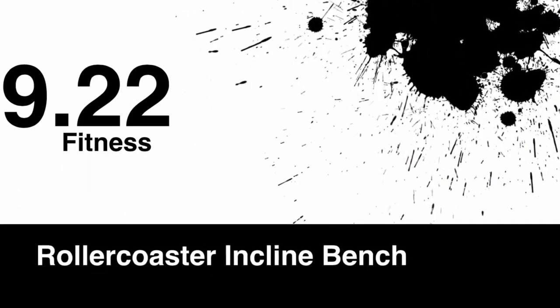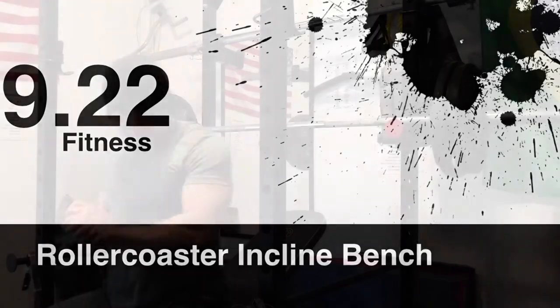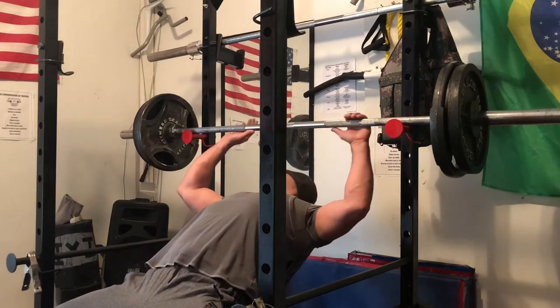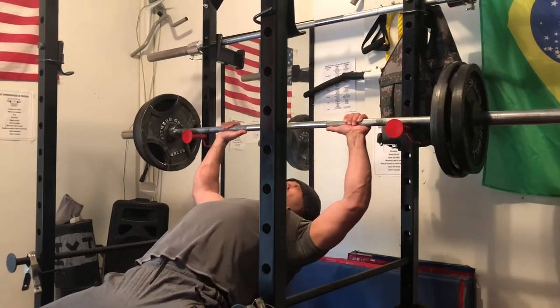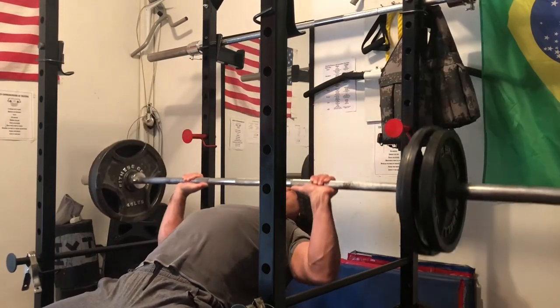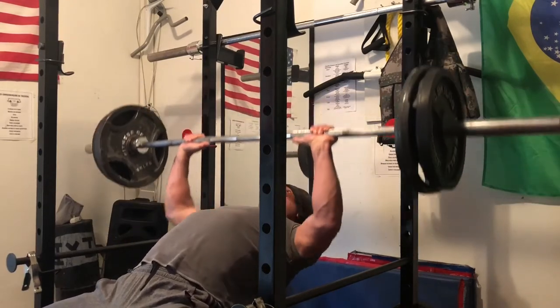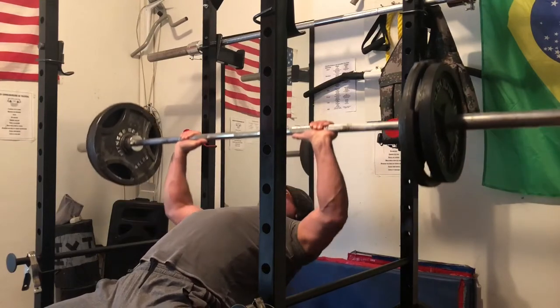Hey guys, Nina Morales, 922 Fitness. Today I'm going to show you an exercise I've been doing to put some mass on my chest — it's called the roller coaster incline sets. I'm going to start with 205 on the bar for five reps. Pick a weight you could do about eight to ten reps with, and you're going to move it slowly with good tempo and do five reps.